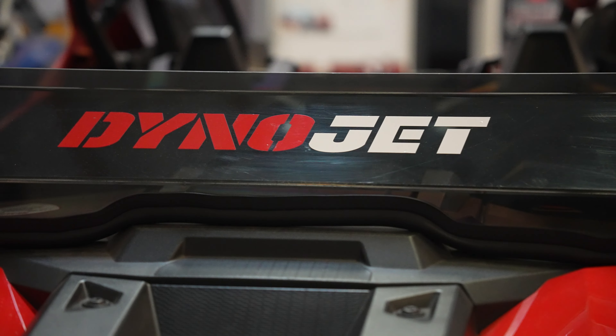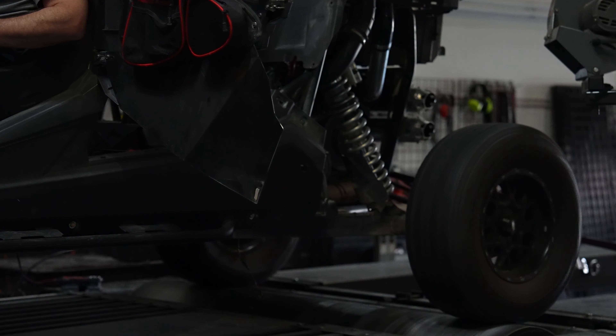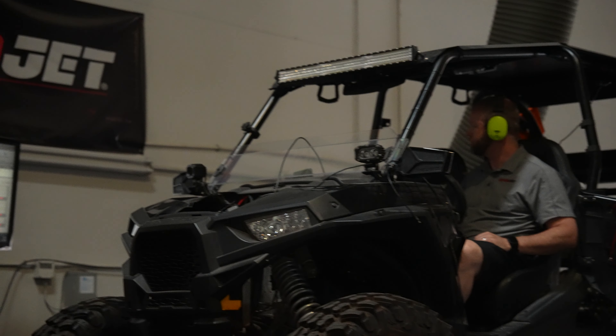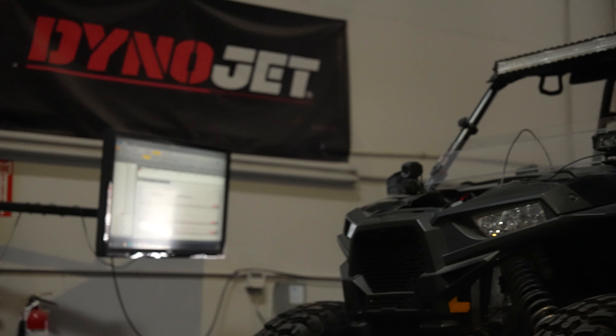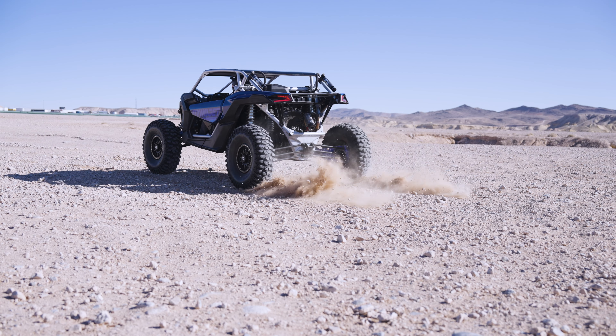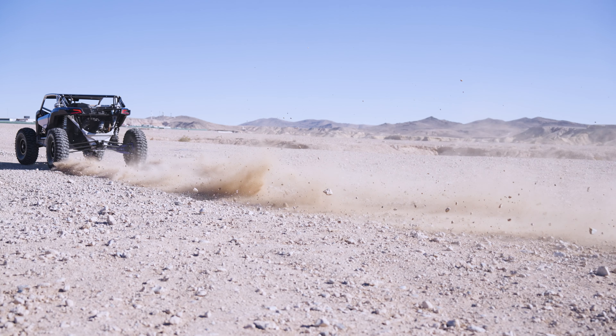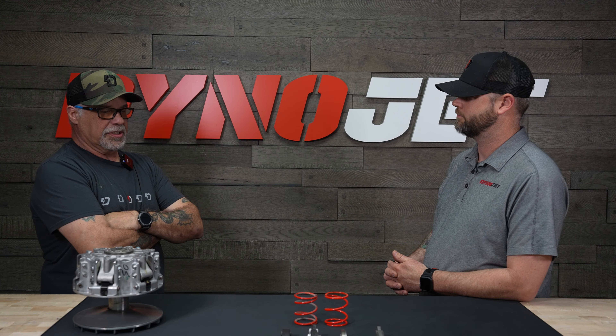Being Dynojet, we do a lot of dyno testing. There are certain things we do that aren't normally done in standard dyno testing — things we've developed over the last six years of dyno testing just for clutches. And then we do a lot of field testing on various terrains, different altitudes, and different conditions.